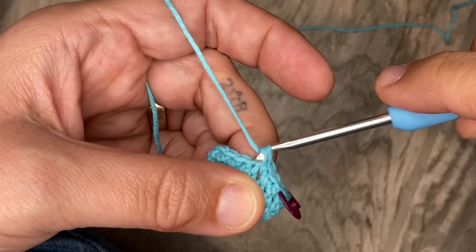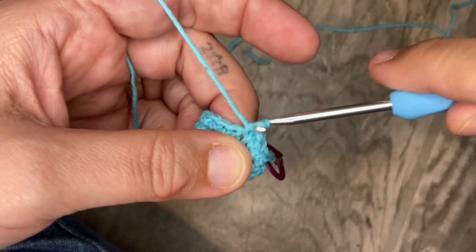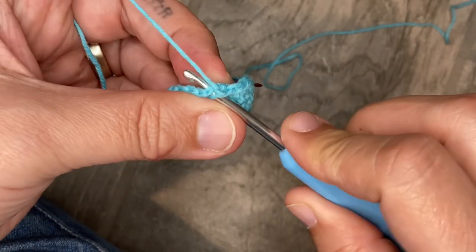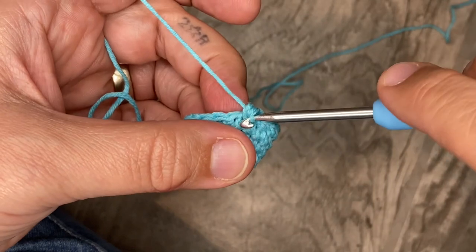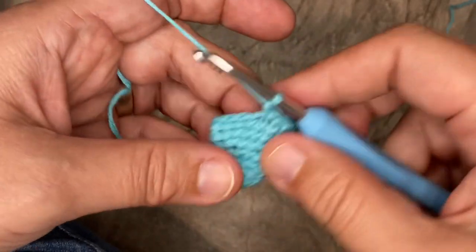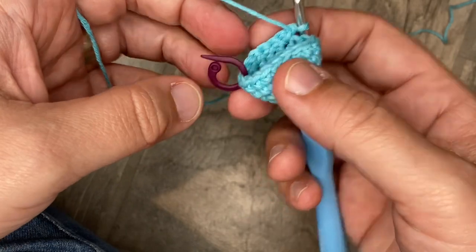Do another single crochet, then a single crochet into each of the next two stitches, and then an increase — two single crochets into the same stitch. Continue that around and I'll meet you at the end.